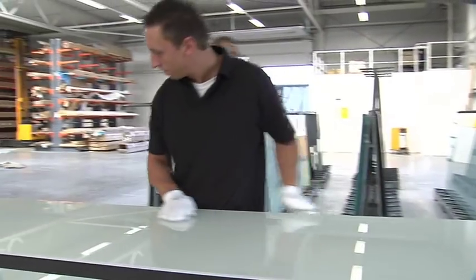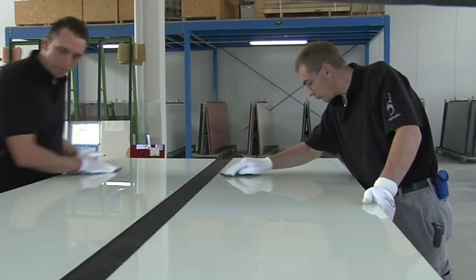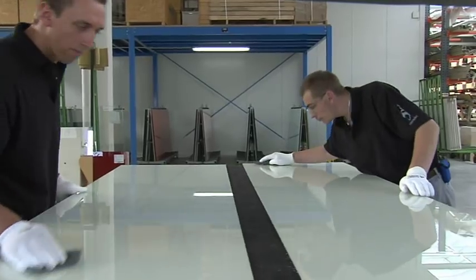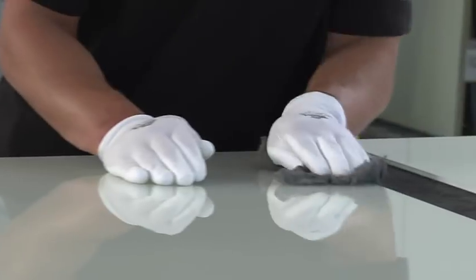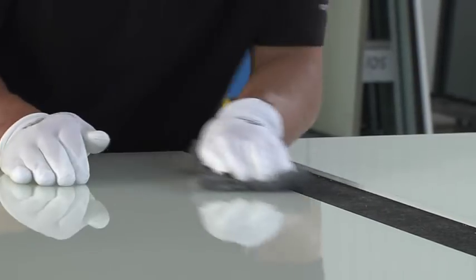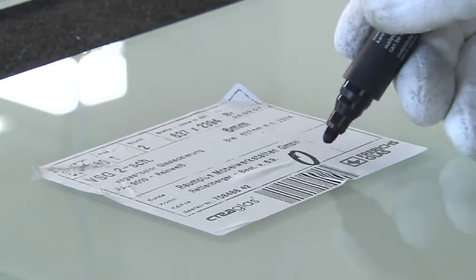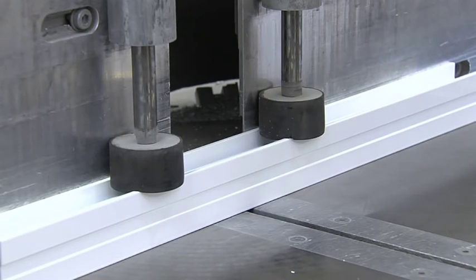Any soil marks that occurred during transport are removed. Every panel is very carefully cleaned and polished — not even the smallest bit of residue glue can escape the trained eye of the Round Plus team. Only after the surfaces are shining flawlessly is the ok given for the delivery check.